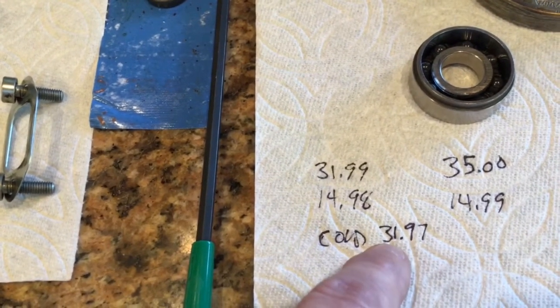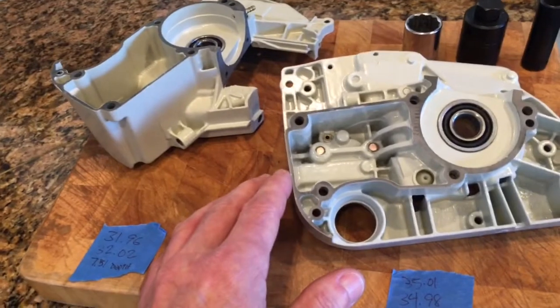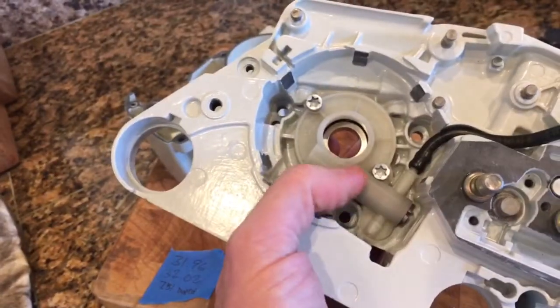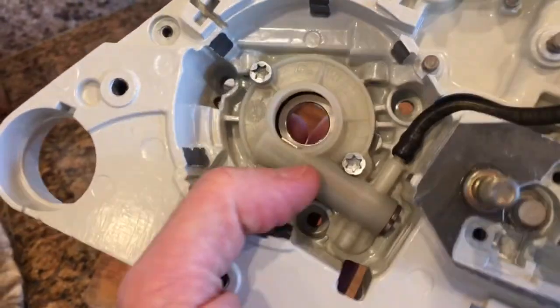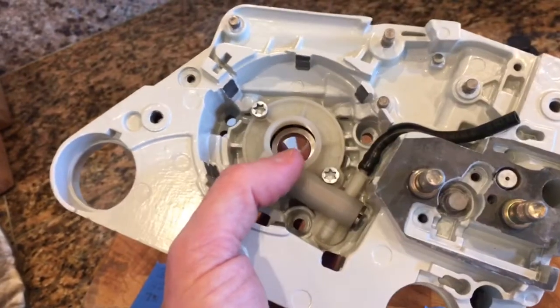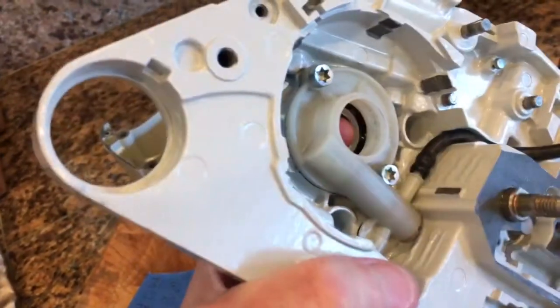Conversely, I heated up the housings. I wasn't able to heat this one up as much because this saw has a plastic non-adjustable oil pump. I was going to install a metal oil pump but decided the non-adjustable plastic would be okay. The problem is I had to be careful heating up this housing in the oven because I don't want to melt the oil pump, yet I need it installed to get the proper indexing of the bearing.